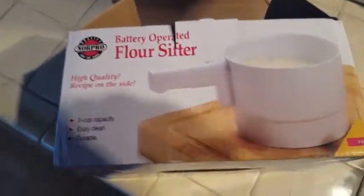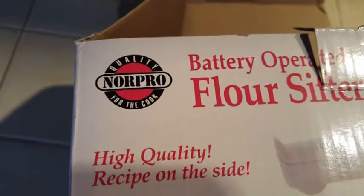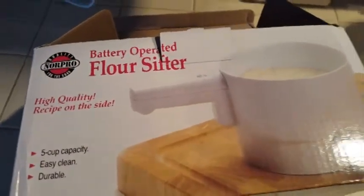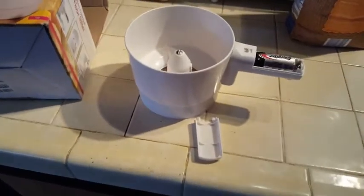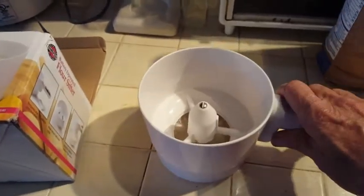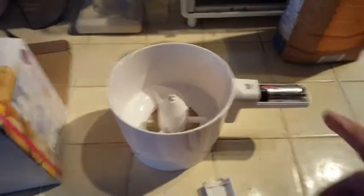I got this flour sifter — it's a Norpro. I've already tried it but I'm going to do it again just to give you a demonstration, because I read some reviews where people said it didn't work very well. If the hopper was full it didn't sift well, so you had to use small batches. I'm taking a wild guess that perhaps they weren't using the Norpro — there are a bunch of knockoffs out there that look identical to this, but Norpro is a name brand. It could be that you got some Chinese knockoff that looks the same and uses the same battery and everything.